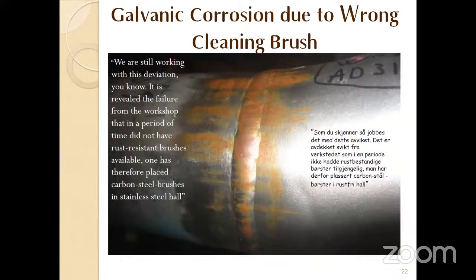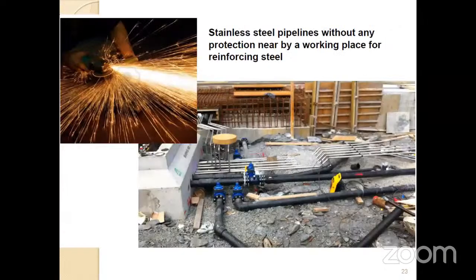Someone couldn't find a stainless steel wire brush, so they used a normal wire brush on the stainless steel pipe and it spoiled the complete weld and other areas — it happened within 12 to 13 hours. The key lesson: whenever working with stainless steel, you must never bring anything related to carbon manganese steel close to the stainless steel pipes.